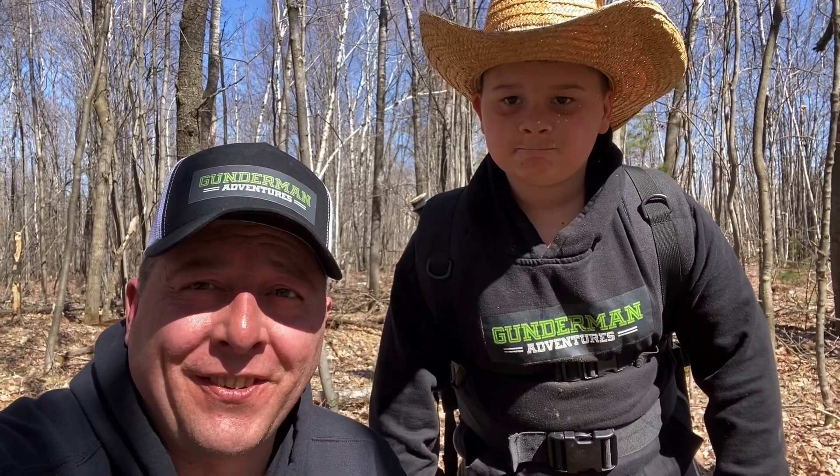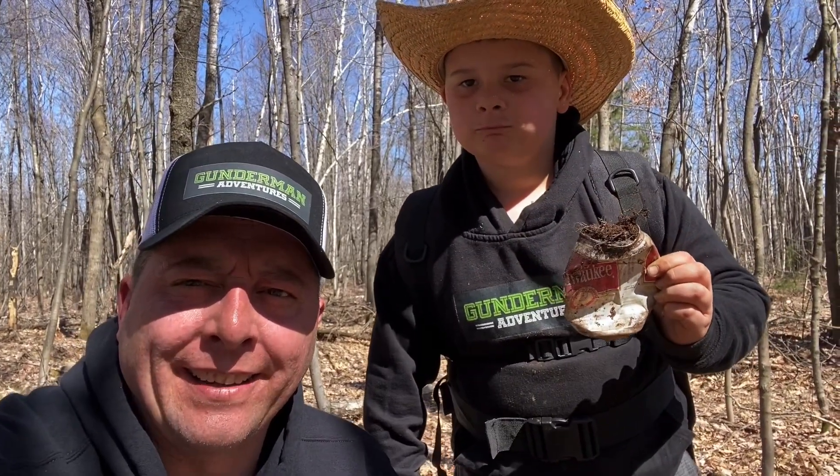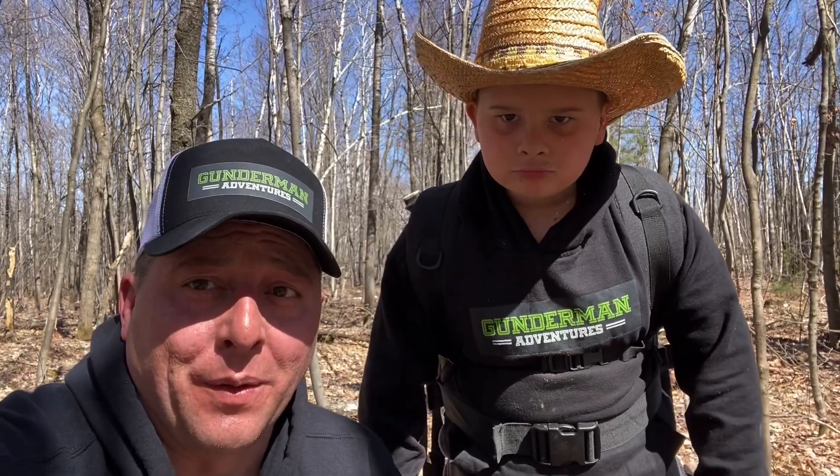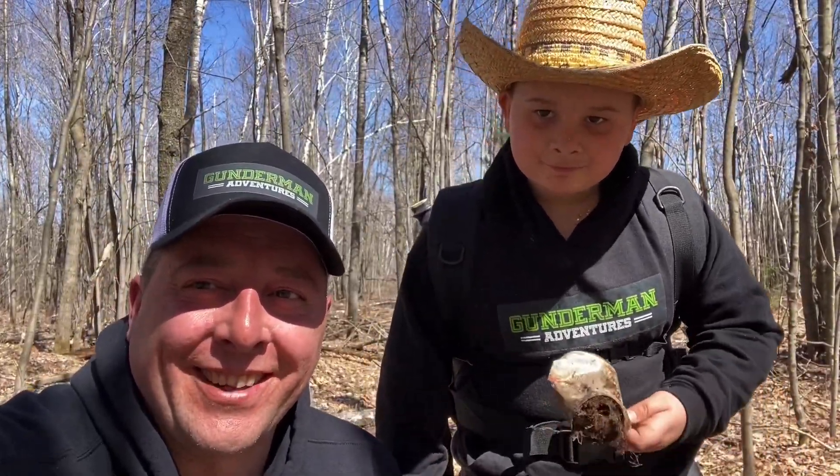We were finding so many iron objects we decided to switch over to a mode that discriminates against ferrous stuff, trying to find something different. We got a huge hit, and what did we find? A little old Milwaukee shorty. I don't know what it's doing way out here in the middle of nowhere, but the guy's got a thirst, right? All right, continuing on.